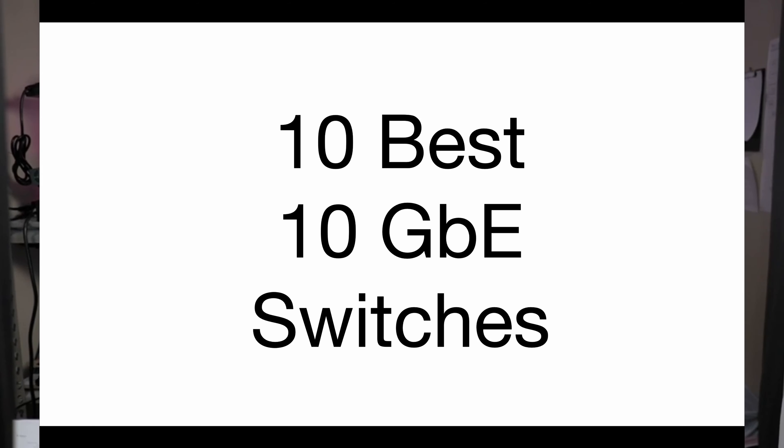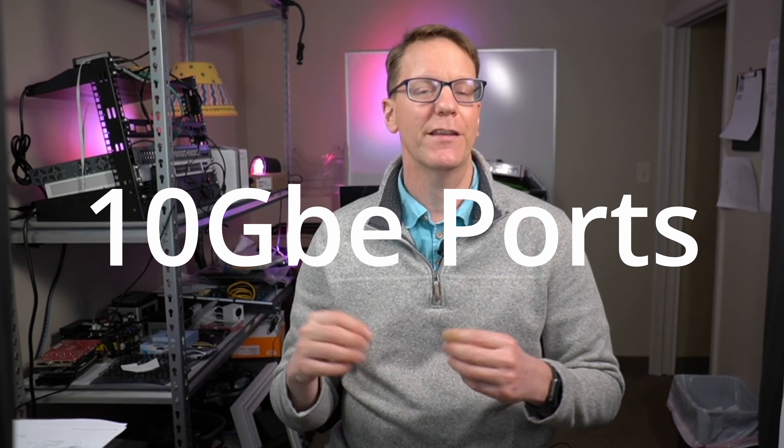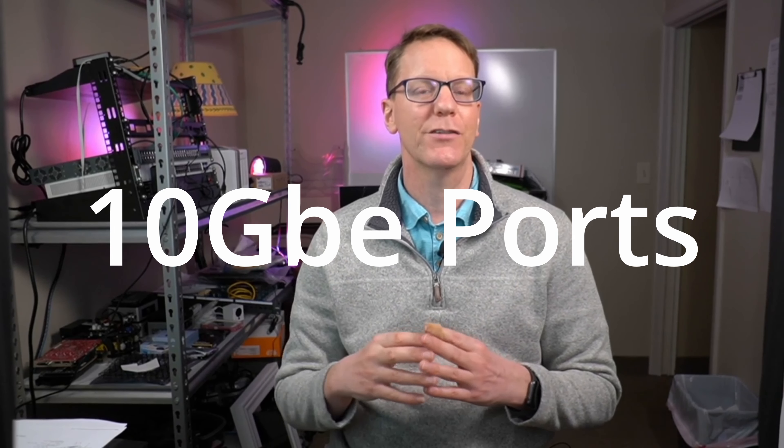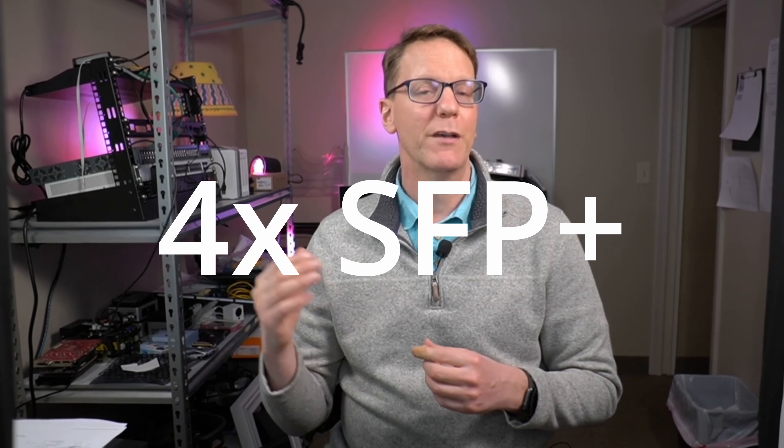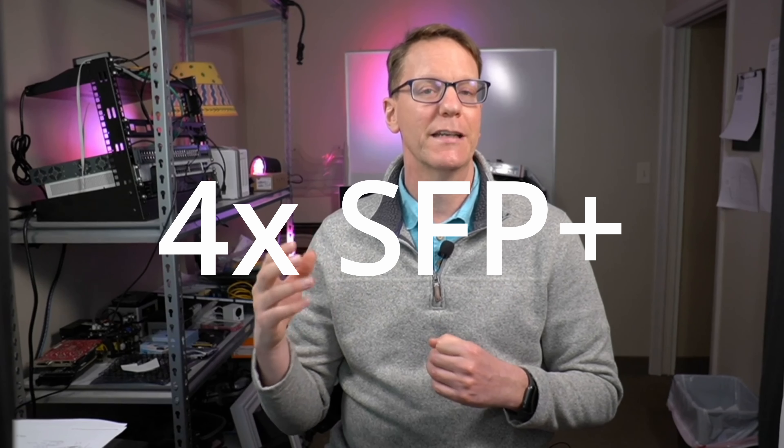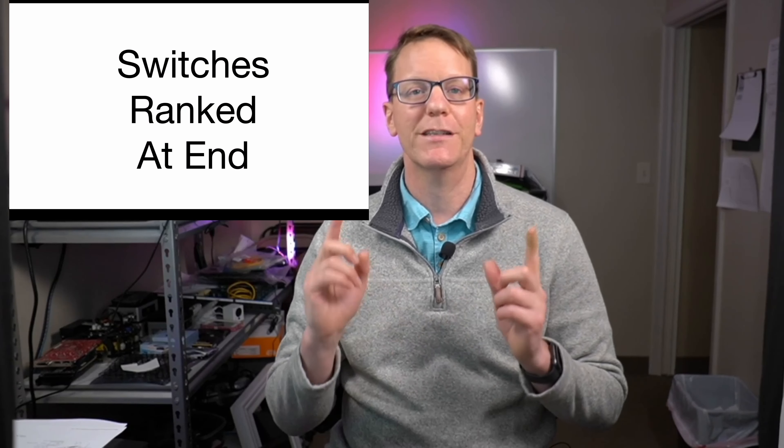Welcome to Technodad Life, my name is Jeff. Today we're going to be looking for a 10 gigabit switch — a switch with 10 gigabit ports, so SFP plus ports — and we're going to try to find one for under $200. My criteria is I want at least four SFP plus or four 10 gigabit ethernet ports, so let's see what we can find.